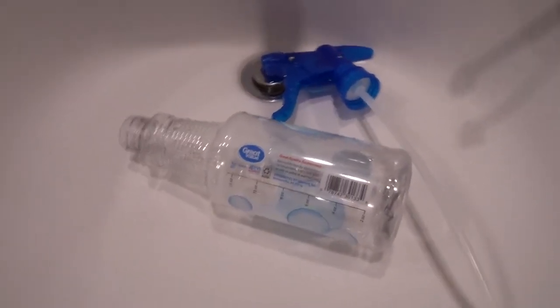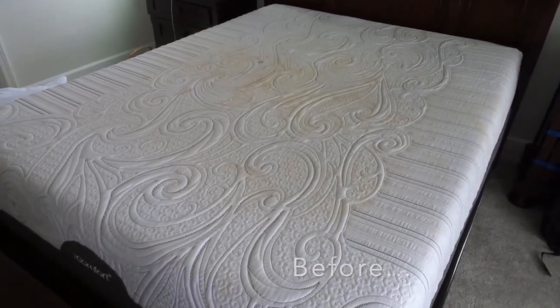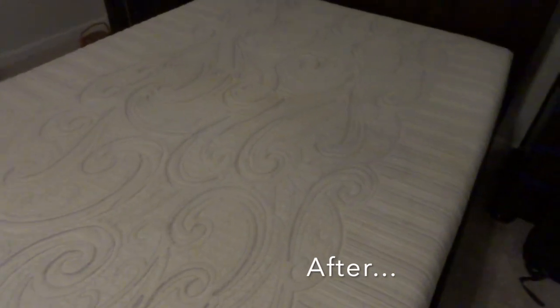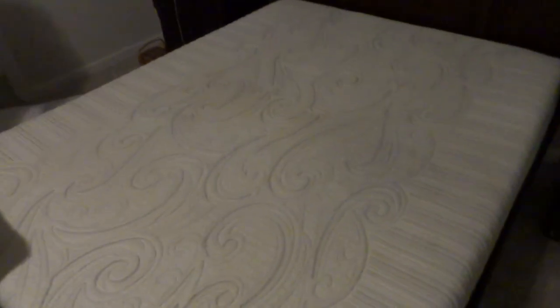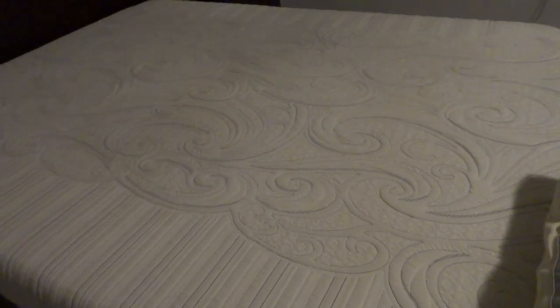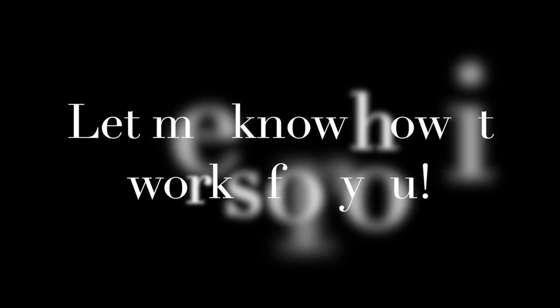You cannot argue with these results — you can't even see any stains. It's like completely brand new, completely white. Let me know if this works for you because this is a game changer for me. I love that it feels fresh and clean and the stains come up so easily. Thank you guys for hanging out and I will see you all in my next brand new video. Bye for now!